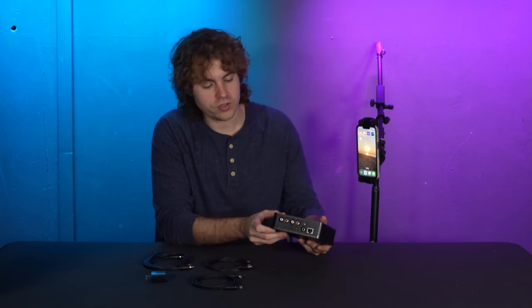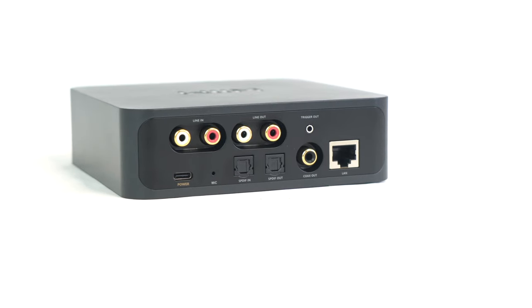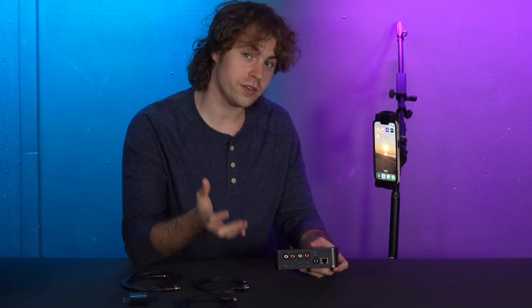So if we take a look at the WIM Pro you'll see we have all these different inputs, outputs, and controls here. Starting with this side, we have all the different inputs and outputs to connect the receiver to your sound source, to your speakers, etc.